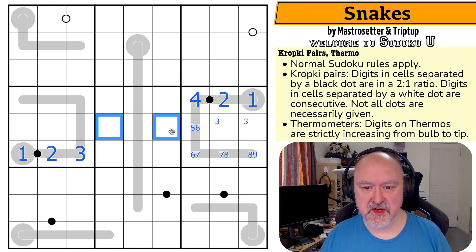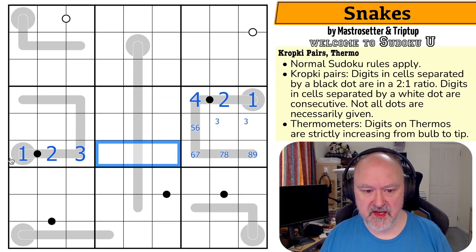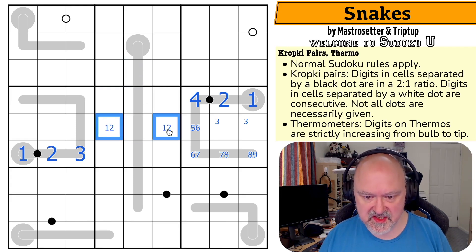One and two — well, this is a one-two pair. Where do I put one and two in this box? I can't put them here because they're seen in the row — they're already in that row. And I can't put them here because one, zero — that doesn't work. This is a one-two pair.